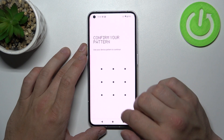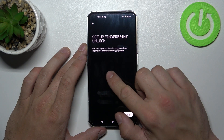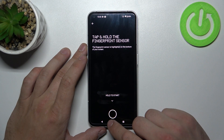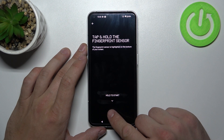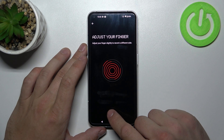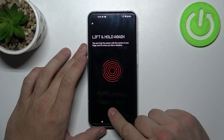Once it's done, we can set up fingerprint unlock. And simply we have to scan our fingerprint on the fingerprint sensor located at the bottom of the phone. Tap the sensor multiple times and each time adjust the fingerprint position.